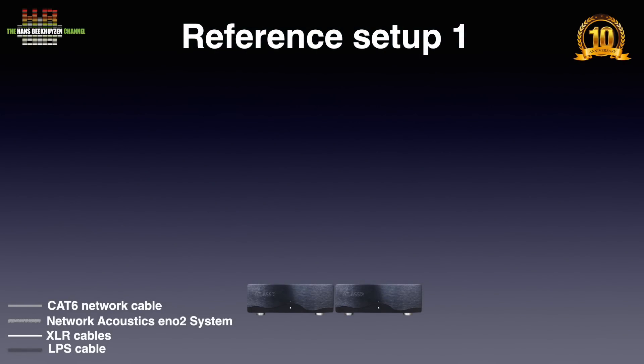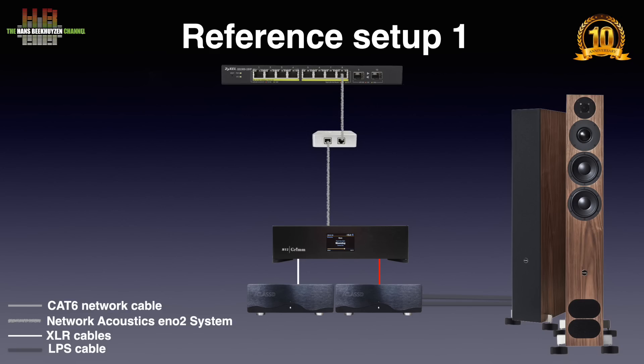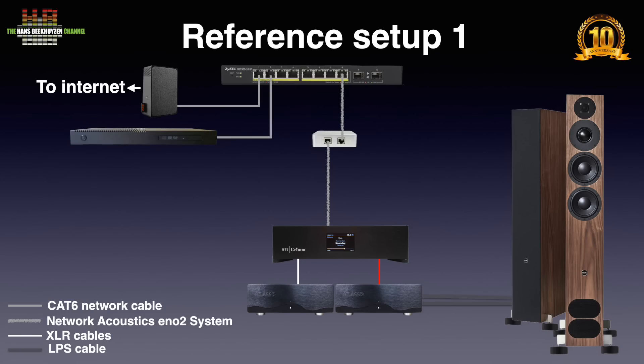Two Nilay power amps were connected to the PMC FACT12 Signature loudspeakers on Stack Audio OVA17 isolators. They were connected over AudioQuest Robinhood Zero loudspeaker cables. The inputs were connected to the XLR outputs on the Grimm MU2 streamer over Grimm Audio SQ-L XLR cables. The Grimm was used as a network player and pre-amplifier. The connection between the Grimm and the XIXL GS1900-10HP switch was over the Network Acoustics ENO system Ethernet filter. Also connected to the XIXL is the Sonic Transporter i7 CDR running the Roon server. An iPad was used to control Roon, and all equipment was placed in a Creactive Trent 3-3 rack.